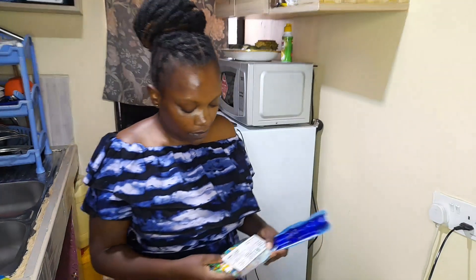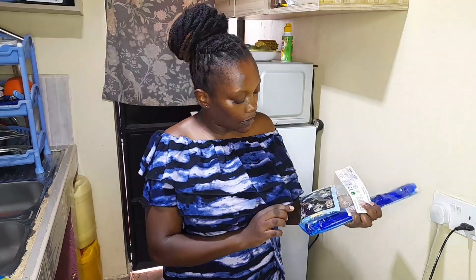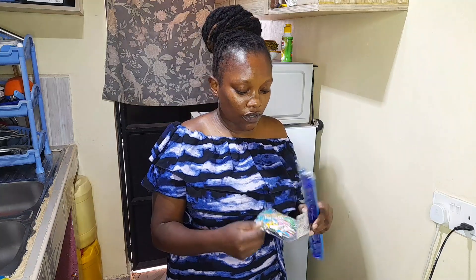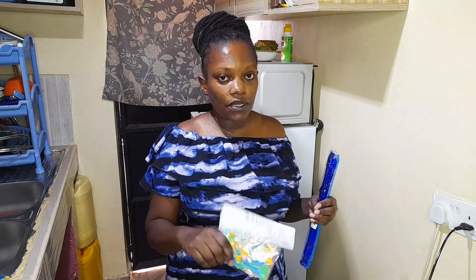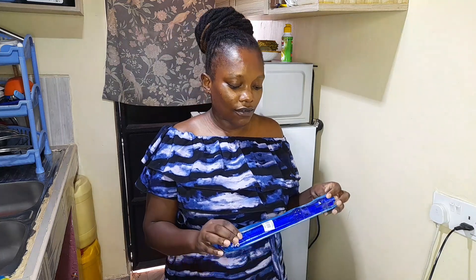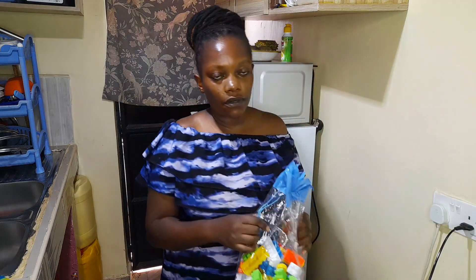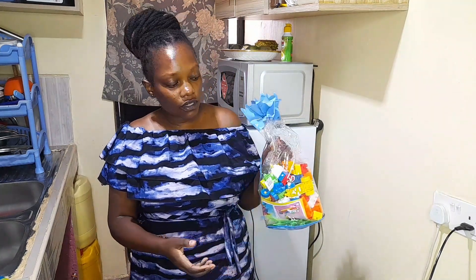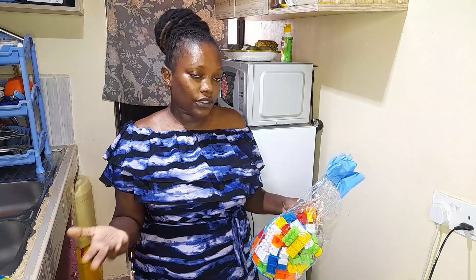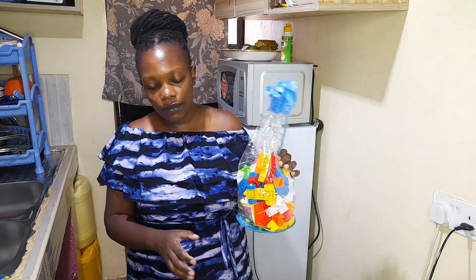I got some items from the supermarket — I hadn't seen these before but I found it interesting to make things from the kitchen, so I got this one for 200 shillings. It's good to engage the babies and make them think more. I also got a fruit — this one was going for 220 shillings. And then I got some building blocks — I love the colors and that there are quite many. They'll help the children be creative. These blocks were going for 690 bob from the supermarket.